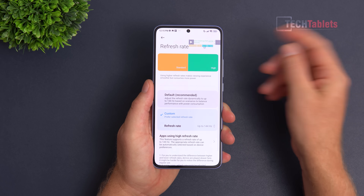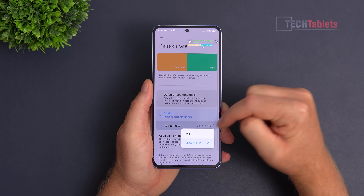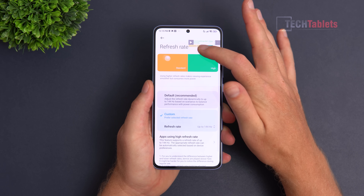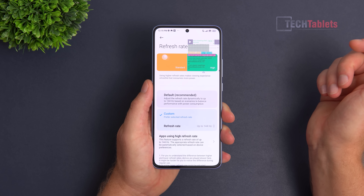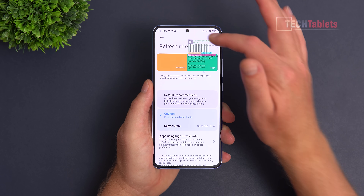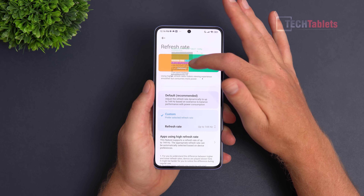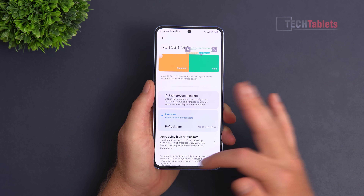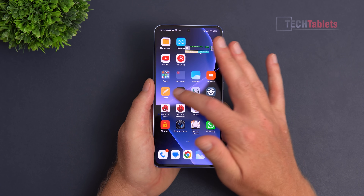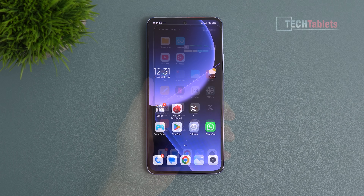The display refresh rate goes up to 144Hz, but there's no 90Hz option — it always runs at 120Hz for me. I'm not sure if it's a firmware bug, but monitoring with developer tools and the power monitor shows the UI is very fluid with no dropped frames. Always 120fps, very responsive — really good.